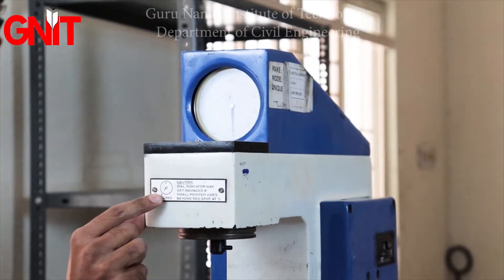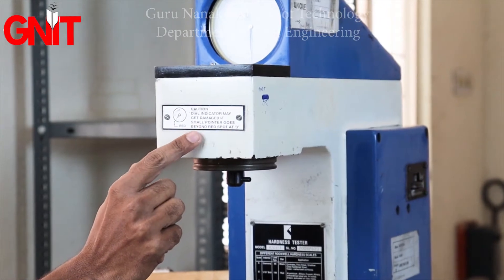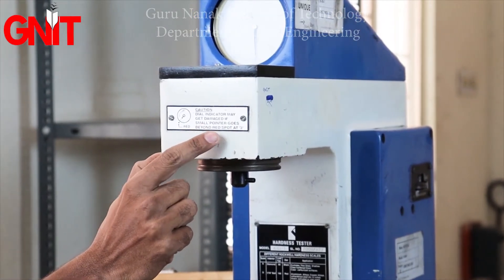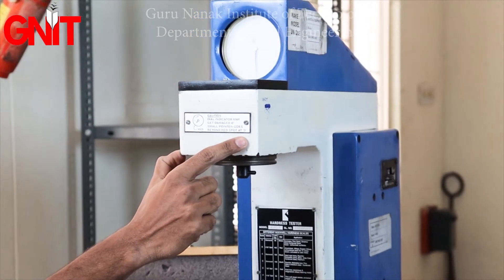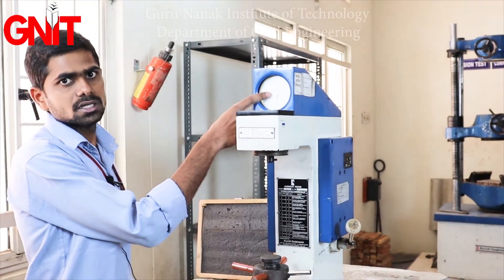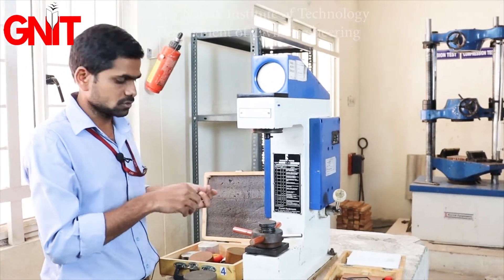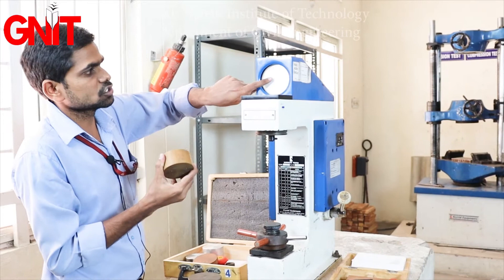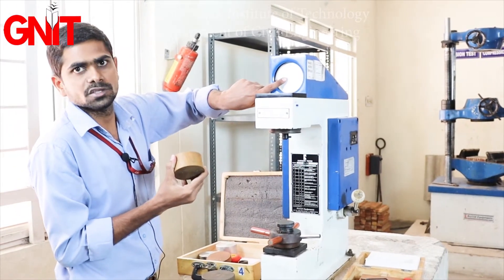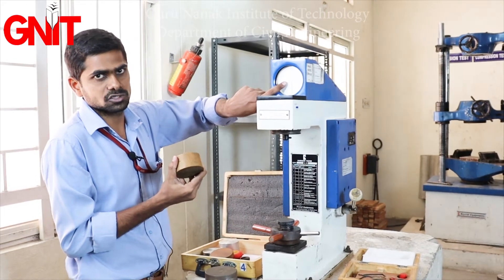On the smaller dial gauge, there is a caution: the dial indicator may get damaged if the small pointer goes behind the red spot at 3. So while fixing the indenter to the metal, the pointer should not extend past 3, or the equipment will be destroyed.